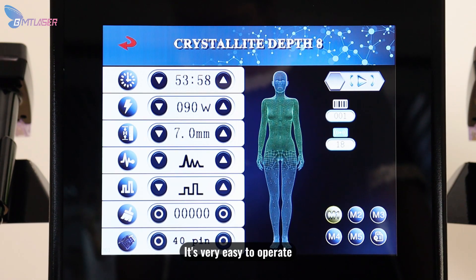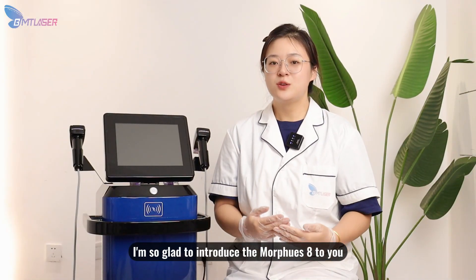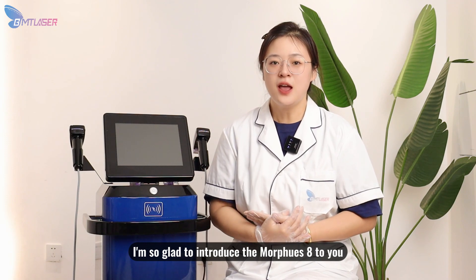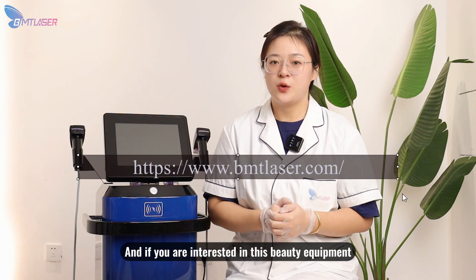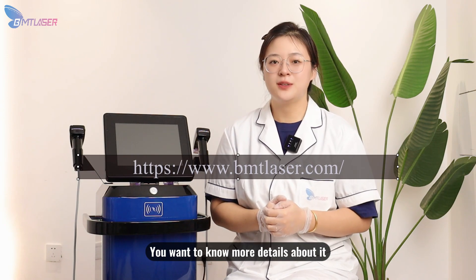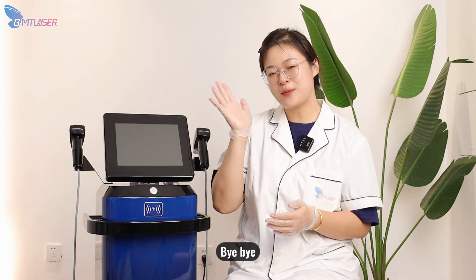It's very easy to operate. I'm so glad to introduce the Morpheus 8 to you. If you are interested in this equipment and want to know more details, please contact us. Bye-bye.